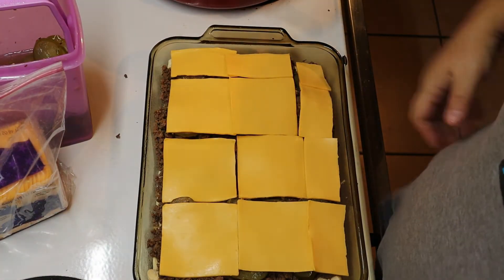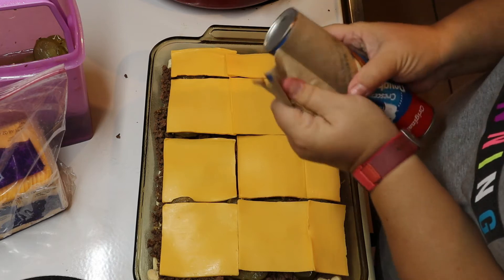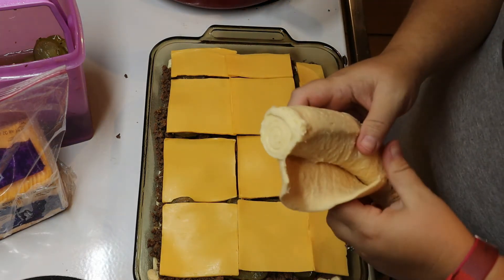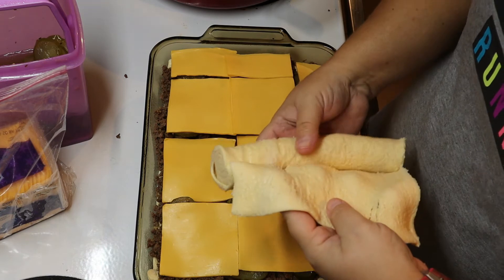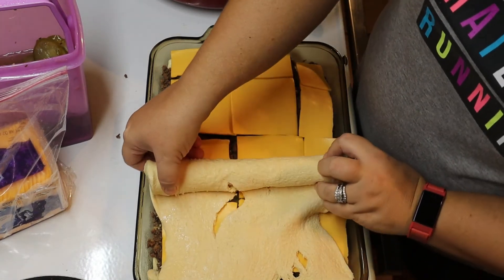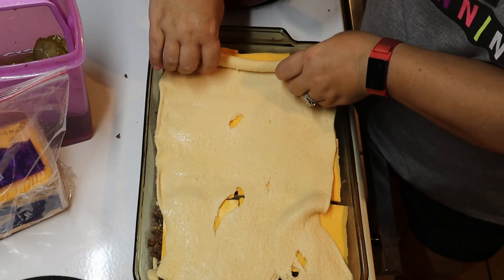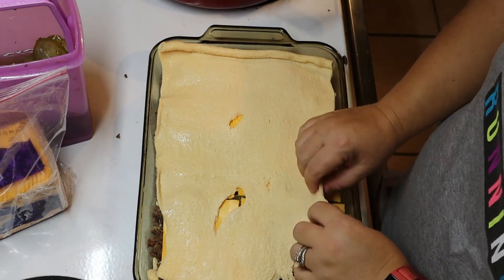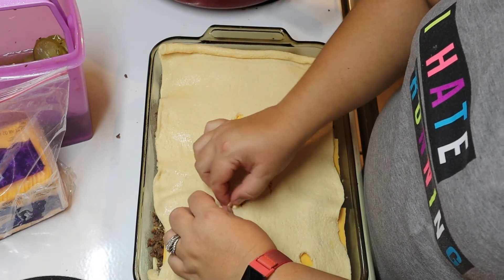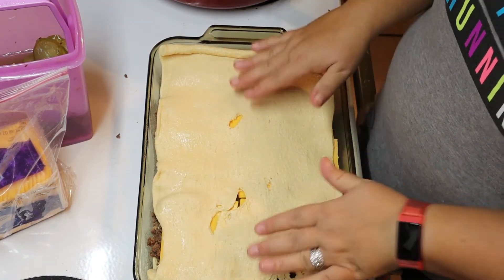The next layer is your last crescent roll — we'll layer this on top. Maybe this is going to do a little bit better for me since it's on top. I kind of have to pull them open as I roll it out to keep it kind of wide. This is such a wide casserole dish. And into the oven it goes.